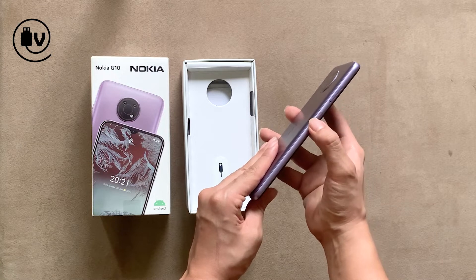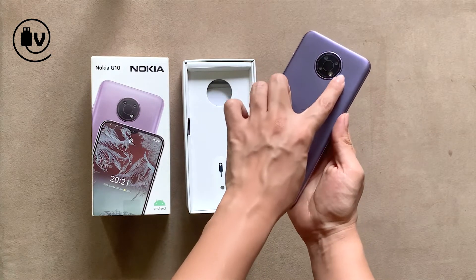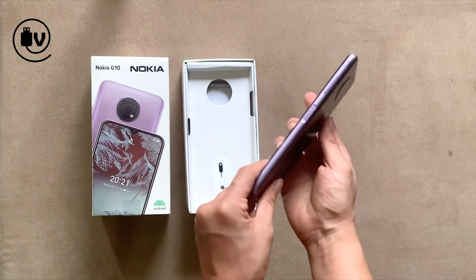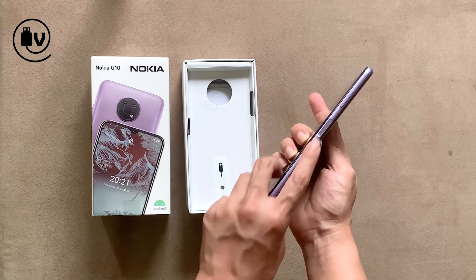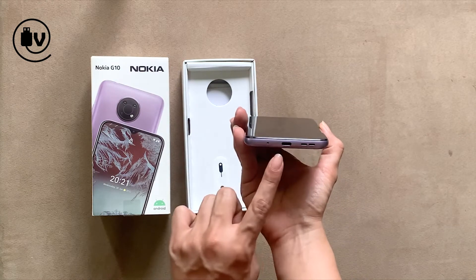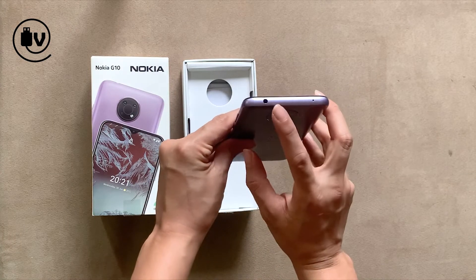In terms of buttons, you can see that it has a SIM tray and a single button for the Google Assistant. On the rear, the triple camera setup and the embossed Nokia. On the right, a power button that doubles up as a fingerprint reader and a volume rocker. At the bottom, a USB Type-C with the speakers and headphone connector at the top.